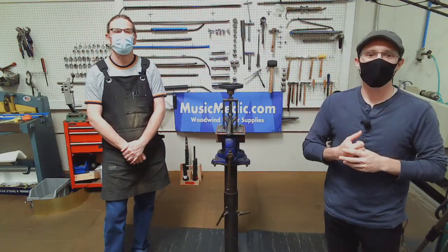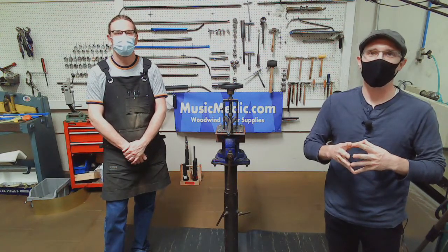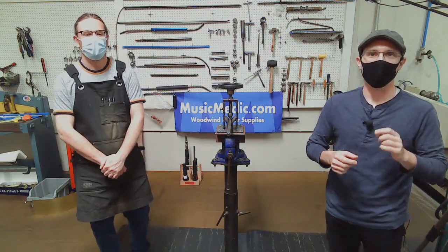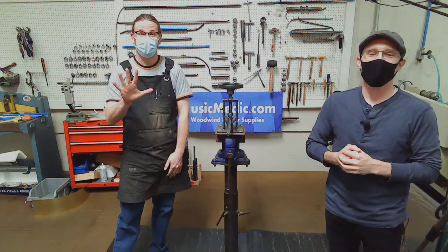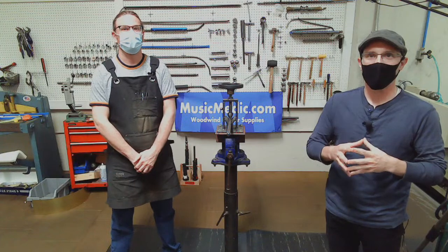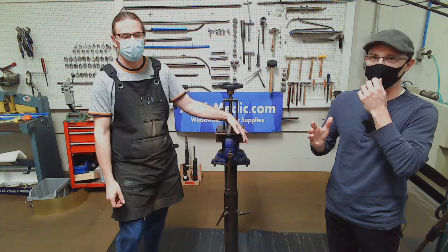Welcome everyone, this is our Wednesday Wisdom where we go over tips, tricks, and information on band repair. Today we're going to be going over parts one and two of our five-part series on removing dents from a saxophone.